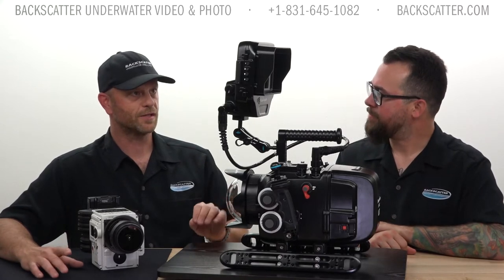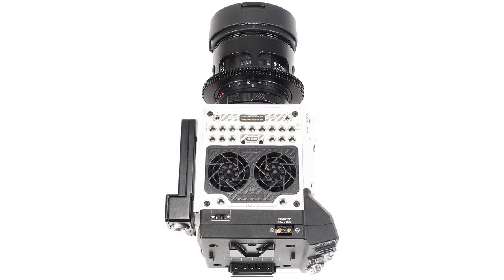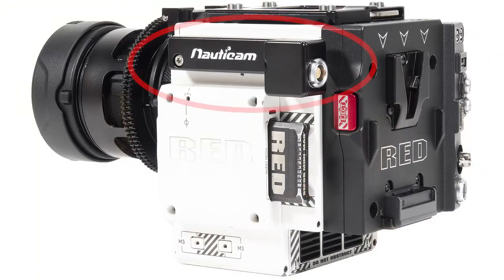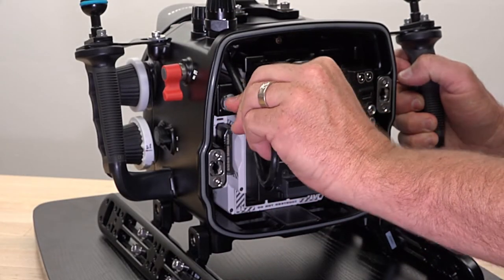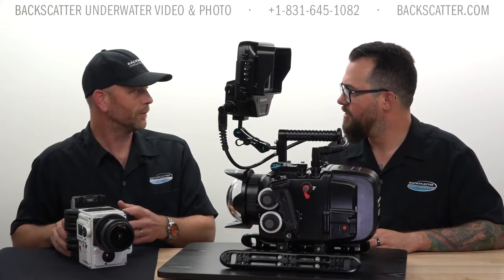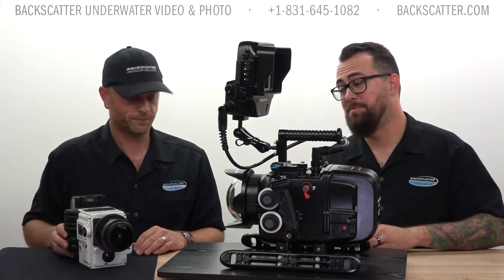The way the monitor works is that RED has a pogo connection — you can see an example of that on the top of the housing right here, and there's also one on the side. Nauticam has created a pogo to limo adapter, so on the inside of the housing your limo cable plugs in there and you get full control over the monitor. That is a Nauticam-designed part — it's machined aluminum. A lot of similar parts you might see as 3D printed, but this is machined aluminum.